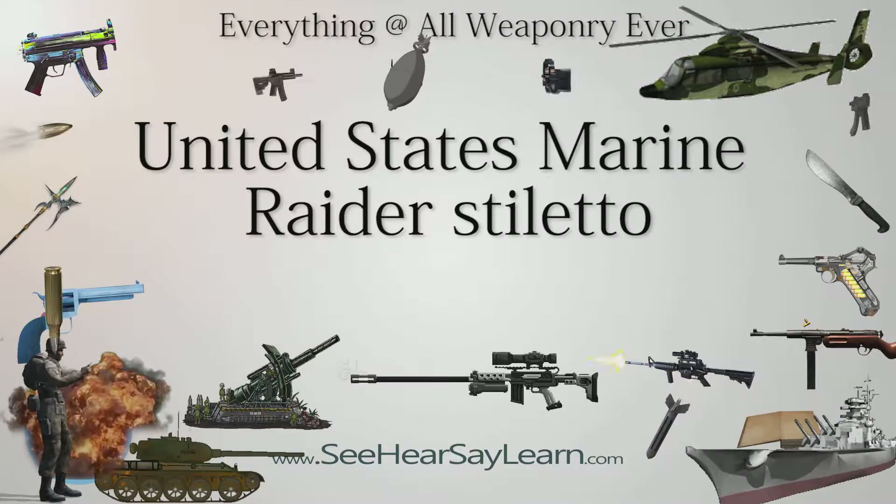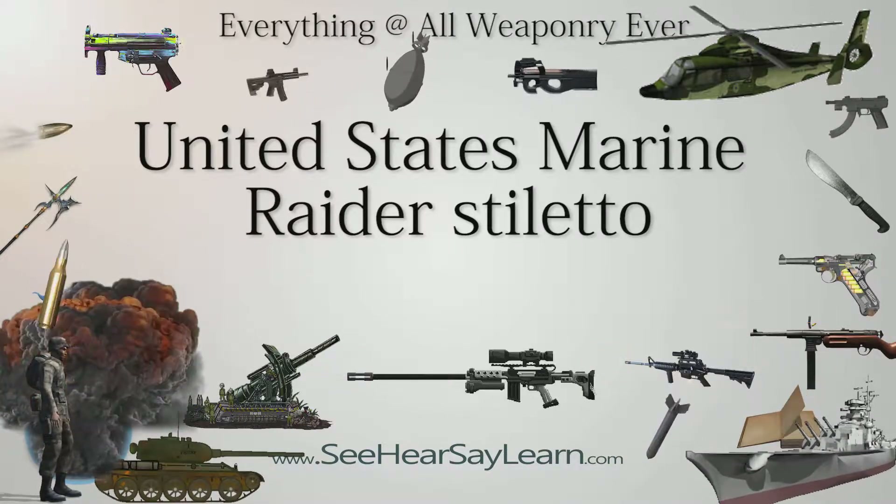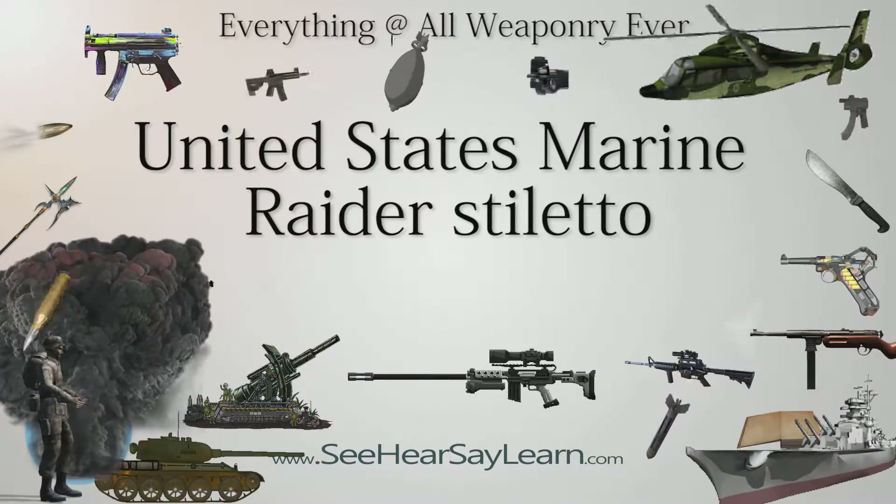The U.S. Marine Raider Stiletto was a stiletto and combat knife issued to the Marine Raiders and 1st Canadian Parachute Battalion during World War II.